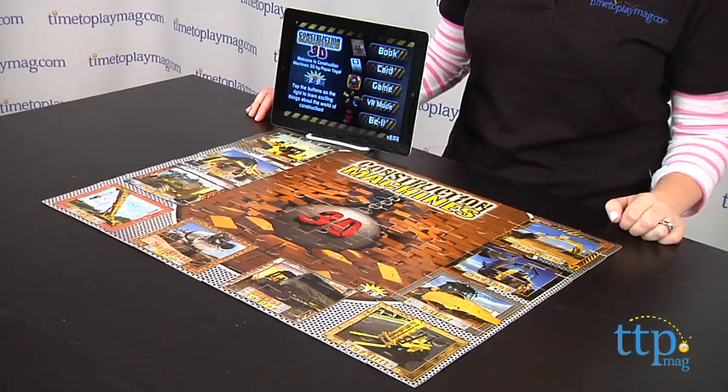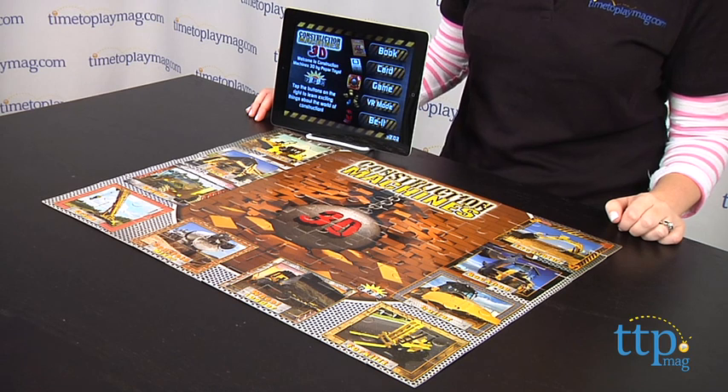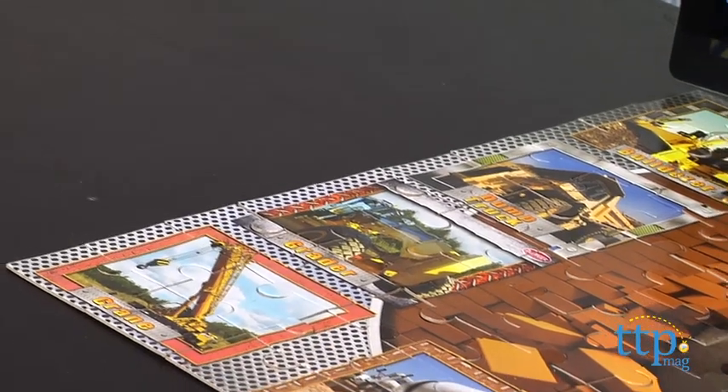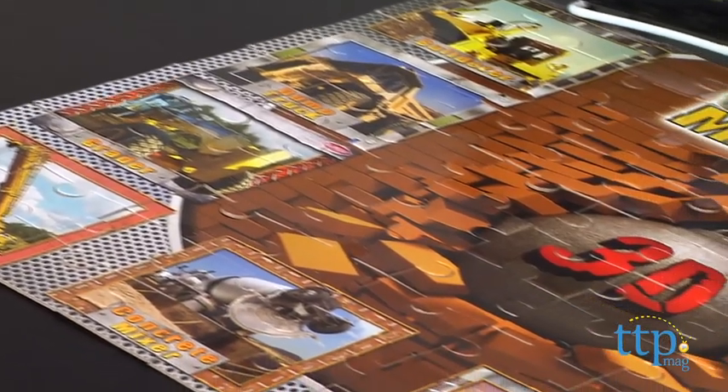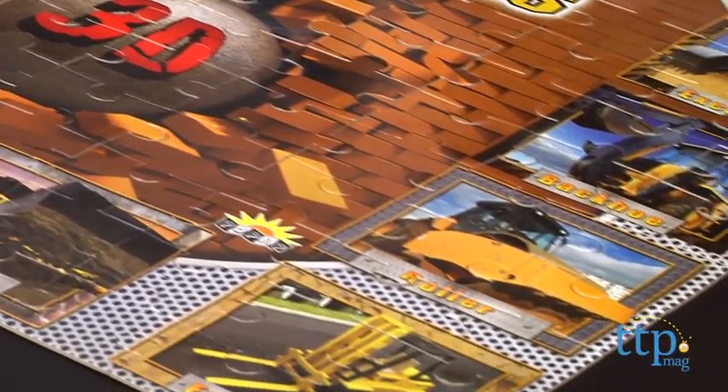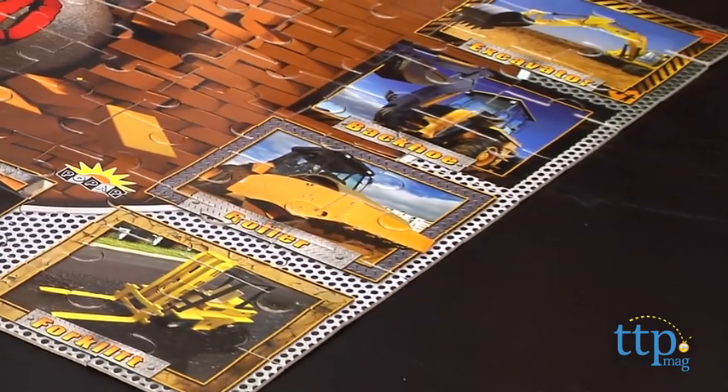Hi, I'm Laurie from TimeToPlayMag.com, here with the Construction Machines 3D Interactive Puzzle Game from Pop Our Toys. This is a 100-piece puzzle that can be brought to life using augmented reality. The puzzle features images of 10 different construction machines, and it took us about 20 minutes to put together this puzzle.